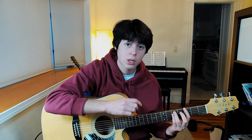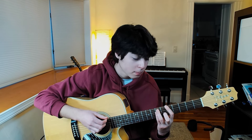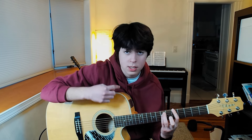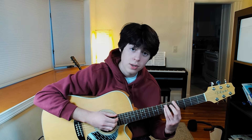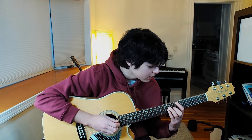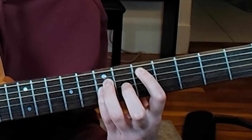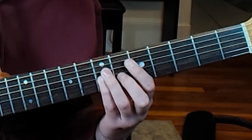Now keep this shape but move it up. You hold the shape and move up — so now you're on the A note on the low E string. Don't want to get you confused. Now you have three shapes, and I'll introduce one more: keep the shape and move all fingers down one string, so your index finger is on the fifth fret of the A string.